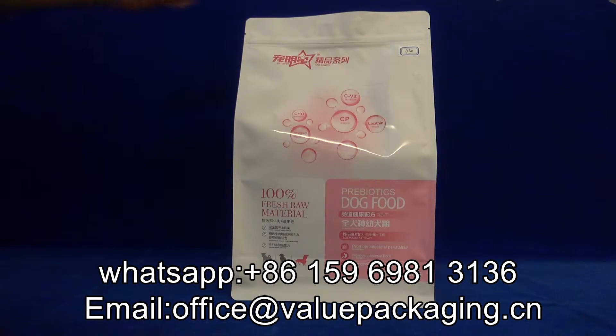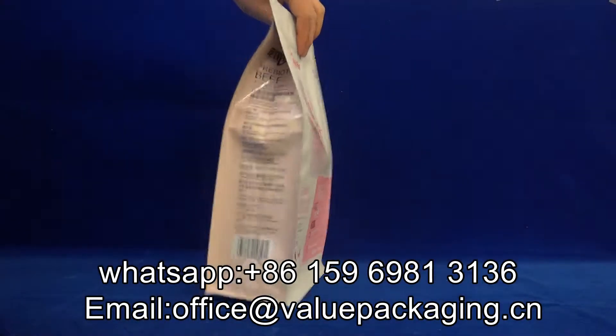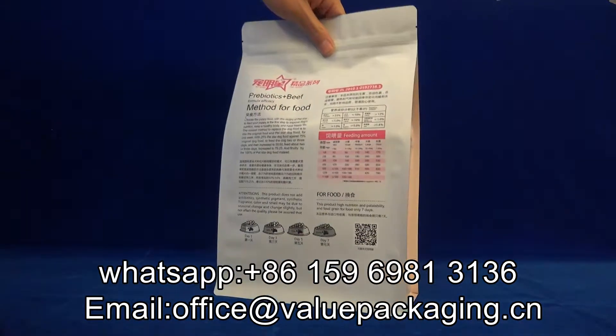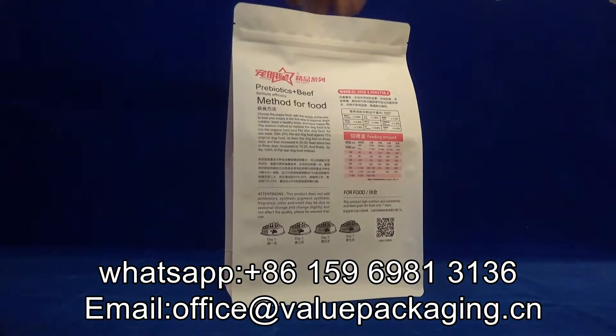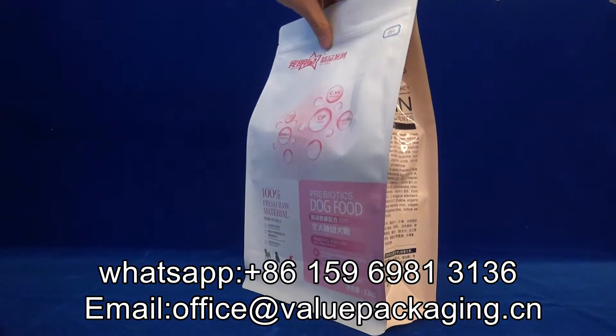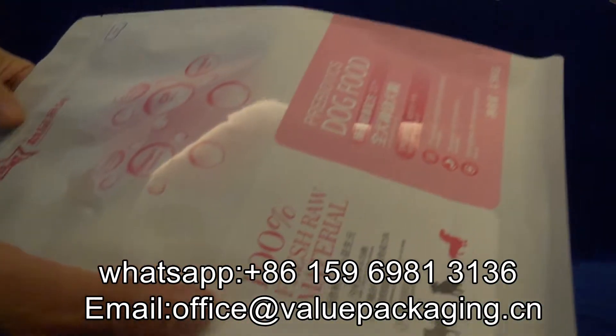Hello, this is a box bag intended for [customers] from Chinese customers. It is with good quality print and seamless bag making. You can look into the details.